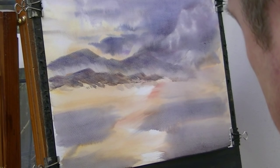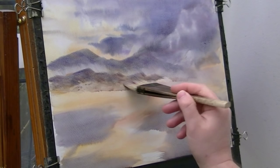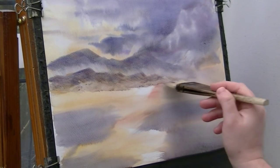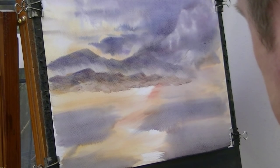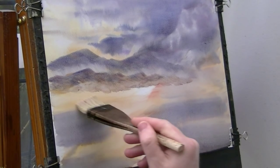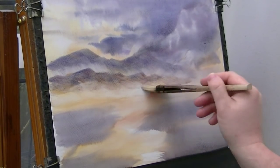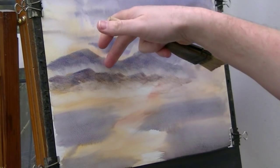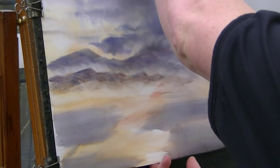Peaks. And just dipping the tips into the water, just so it's nice and light at the bottom, coming down to next to nothing down there. So you've got sort of a bit of mist down in this valley, and then a bit more misty in front of it. See how the paper's stretched a little bit, it's coming away from the board.